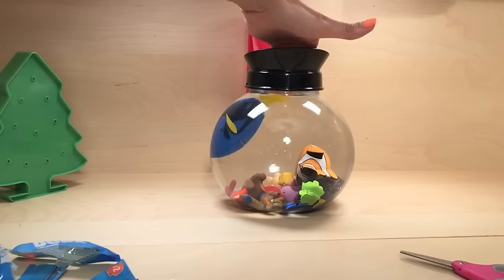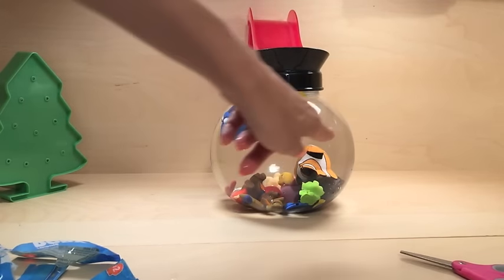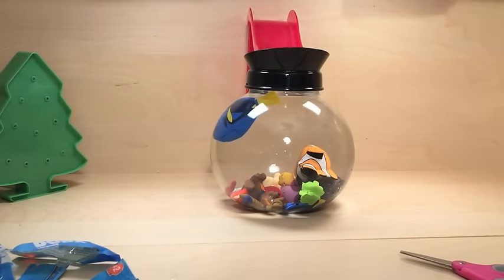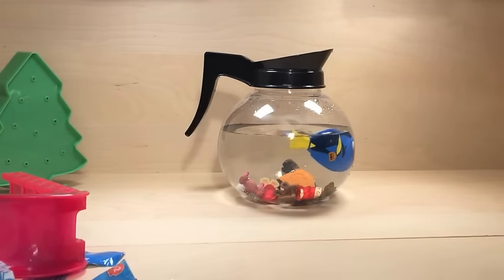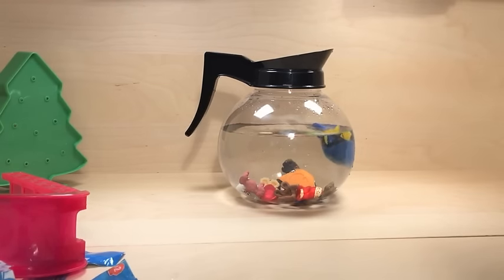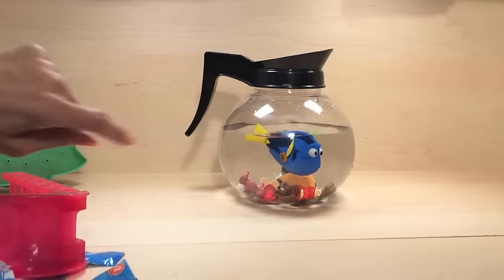I'm going to try one more thing - I'm going to pour out some of the water and see if she swims a little lower. We'll be right back. Okay, look guys, she swims so much better with less water! You can see her a lot closer, she is adorable. I hope she likes her new friends. Hi Dory, hi, you're so cute!